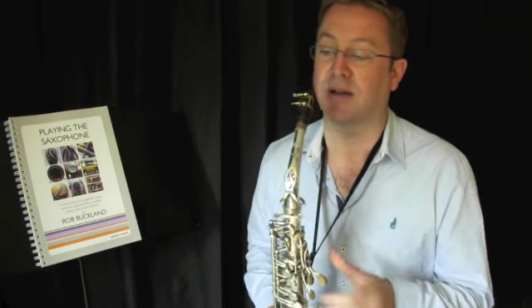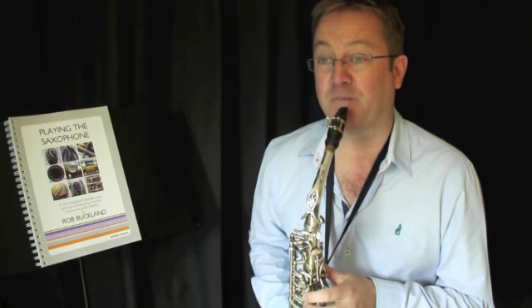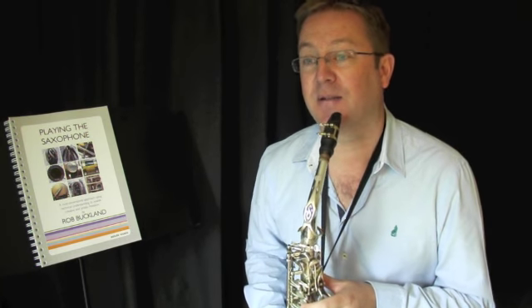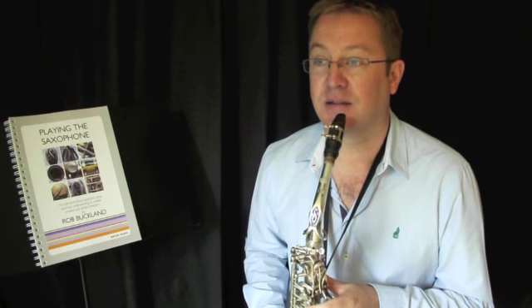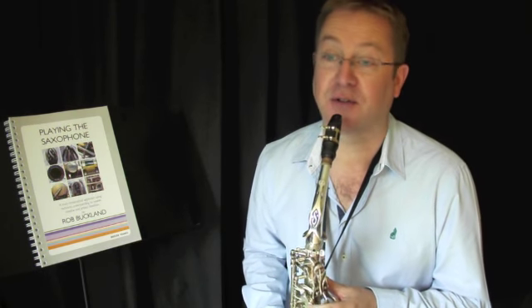If I play a basic G major scale as outlined in my book on my classical mouthpiece, and change that to swing quavers, it's beginning to sound a little jazzy but doesn't really have the phrasing and articulation that we come to associate with jazz.